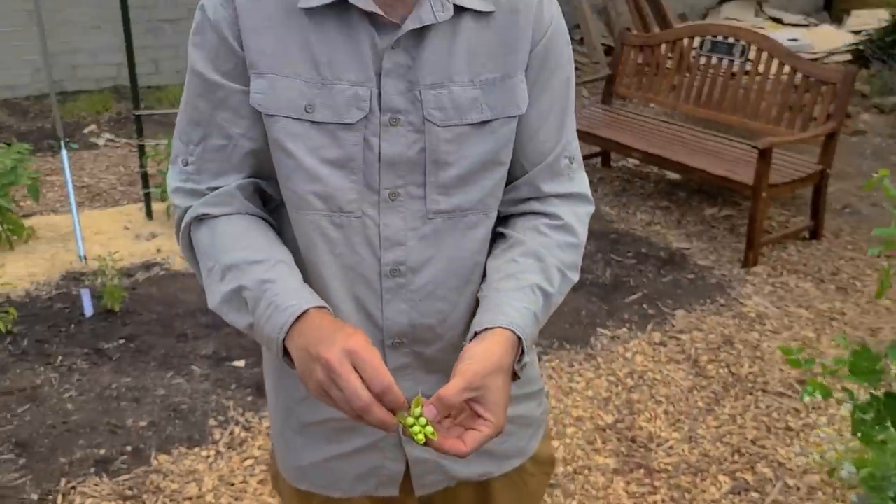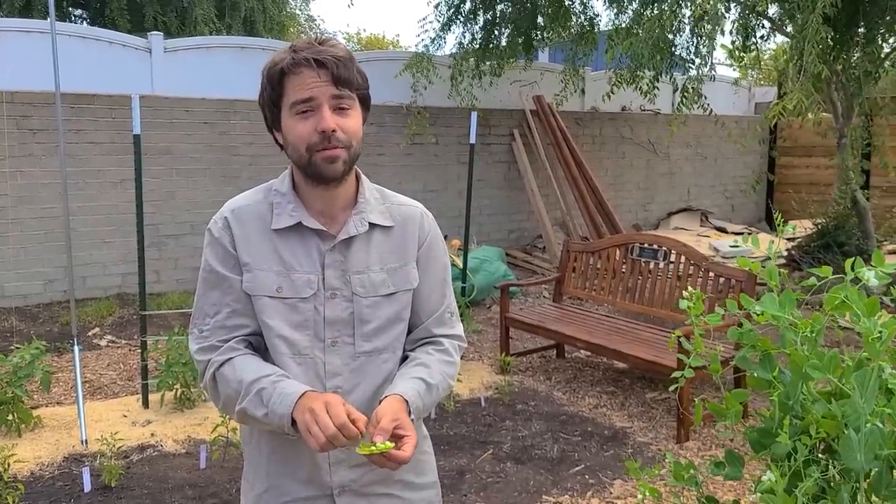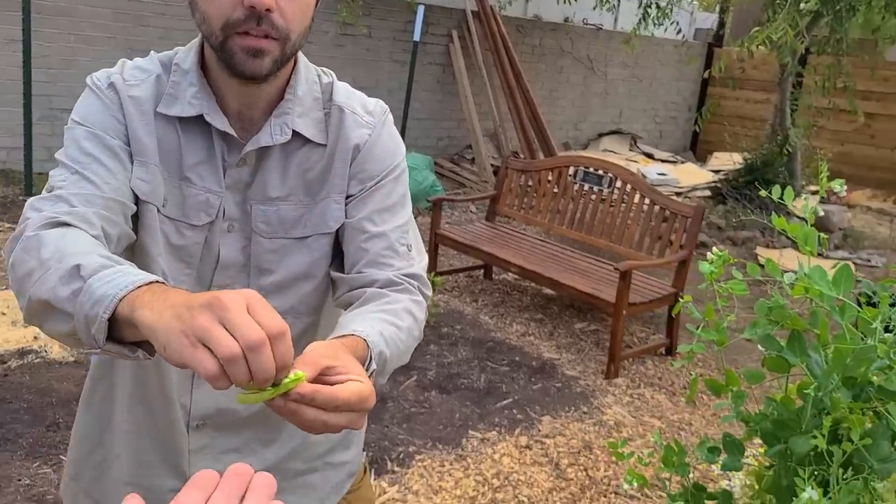Throw that in a pan, a little butter, a little dill, a little garlic. He's all about that flavor. These are really sweet — this is pretty ideal. I've been just coming out in the garden and eating these every day. Oh, those are actually really sweet. For that size I would have expected them to be a little bit more starchy.